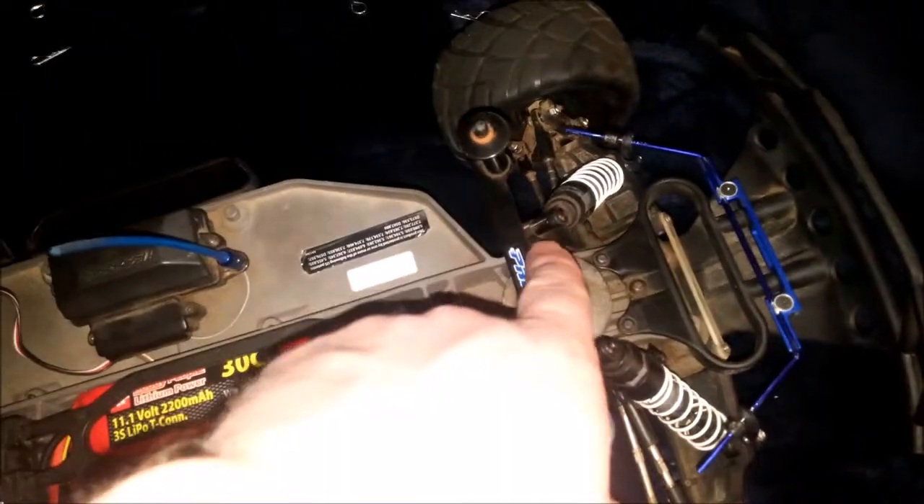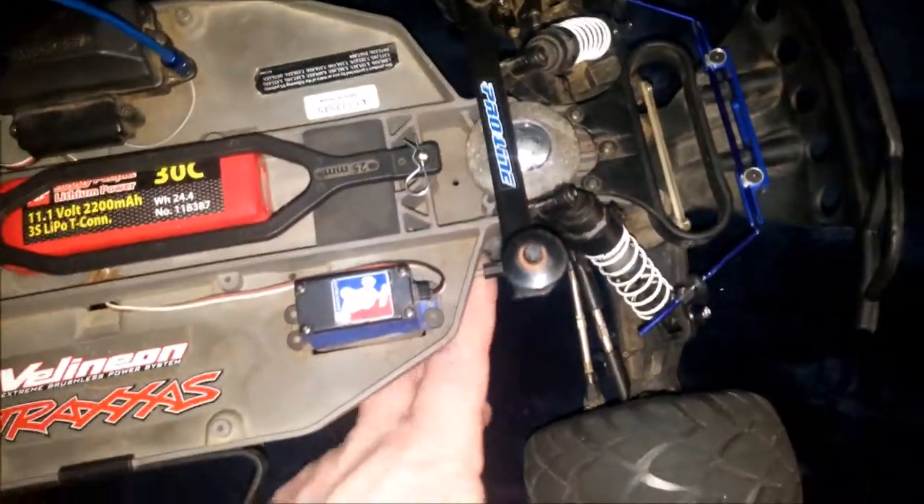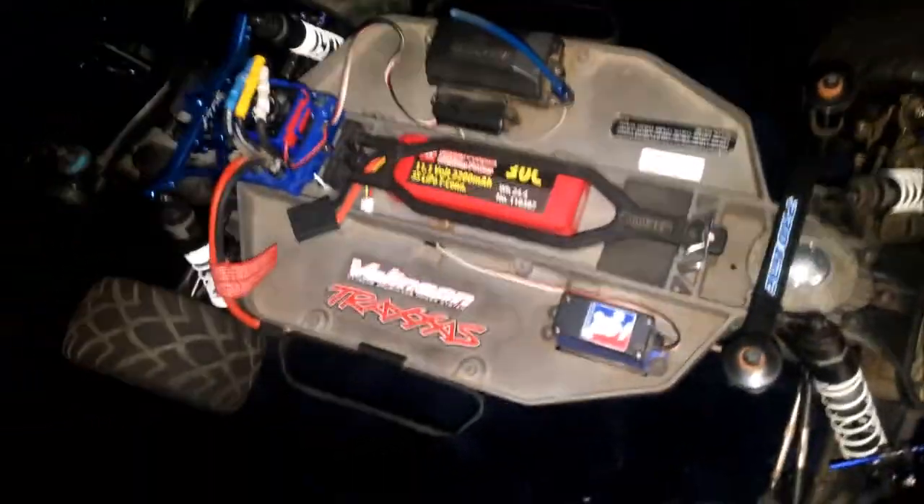And then I have it in the front here, the Hot Racing. You can also see I added this weight here for the Slash two-wheel drive so it doesn't wheelie as much — it seems to help actually quite a bit. So this is everything I've done. I have the axle there from Hot Racing, you can see a little bit better in there with the aluminum STRC hub carriers, just all the upgrades I've done so far. Thanks for watchin'.